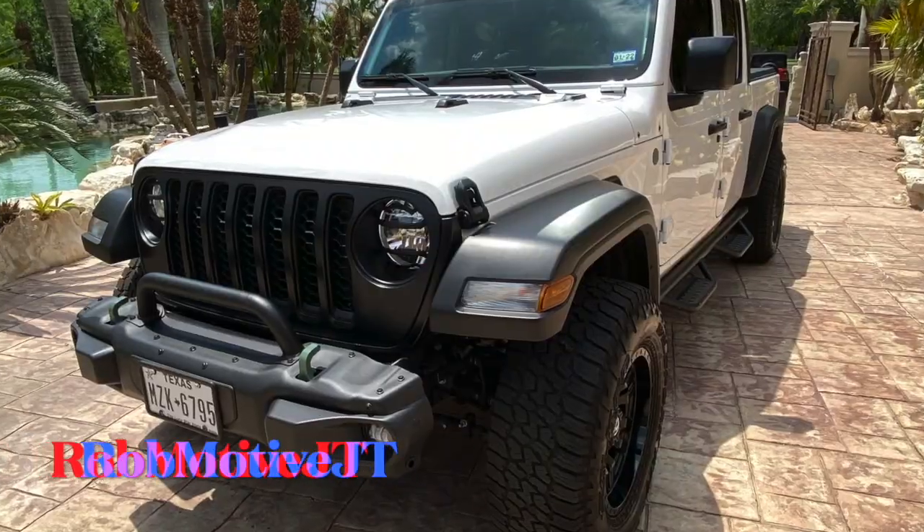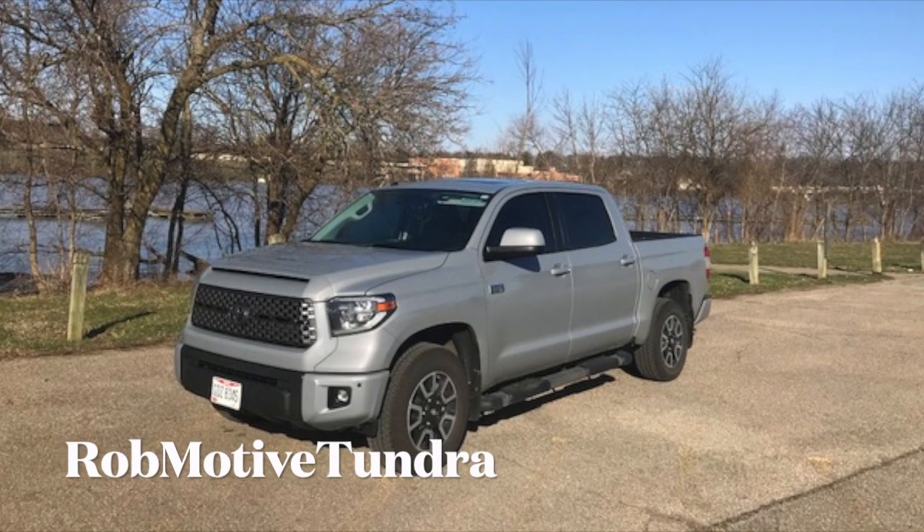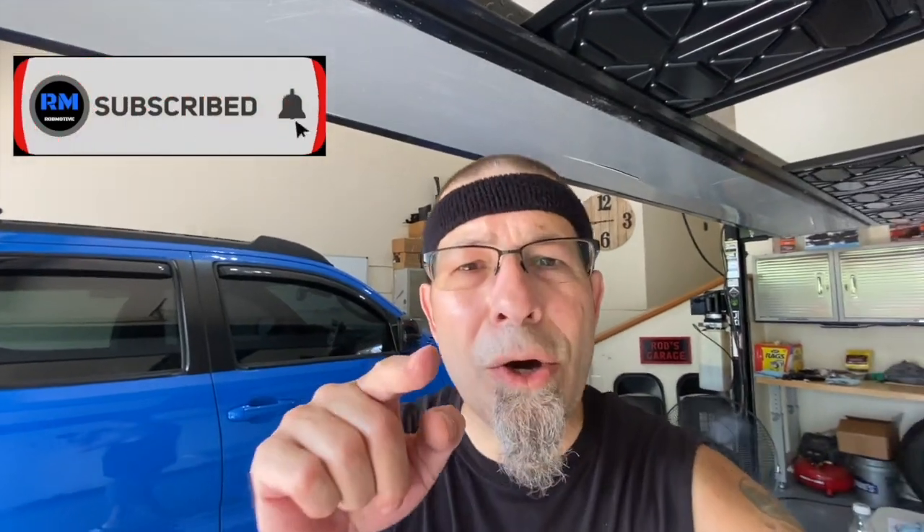Leave a comment and let me know what you think of the Toyota Tacoma roof rack installation for the third gen Tacoma. I also have two additional channels: Rob Motive JT, all about my 2020 Jeep Gladiator, and Rob Motive Tundra, about my quest for the upcoming next-generation Toyota Tundra. Check them out, consider subscribing, click the notification bell, and smash that subscribe button on the way out. Thanks for watching — stay safe out there, bye.